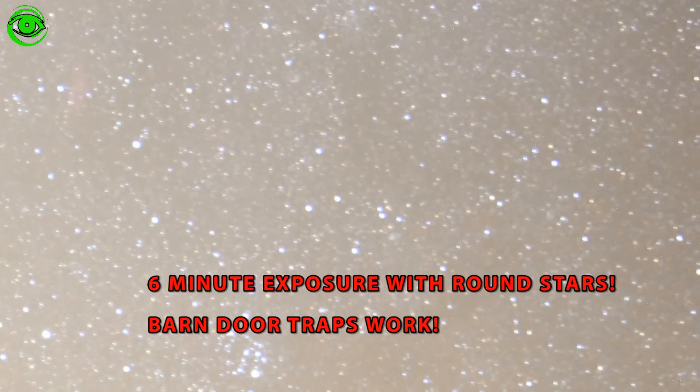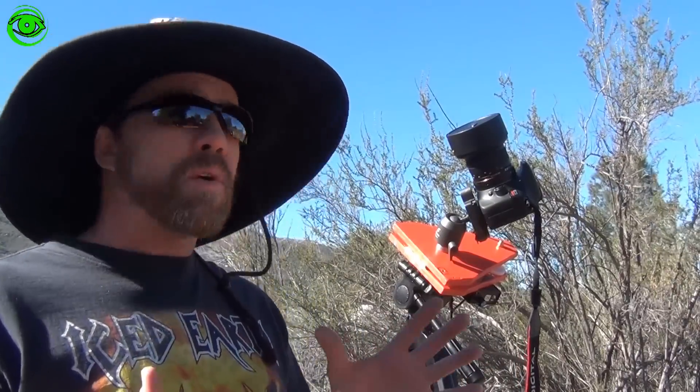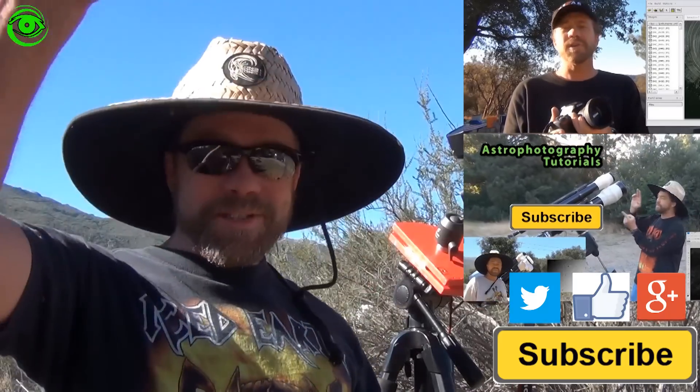Now you have the ability to really go out and take longer exposures. I hope you've learned a lot from this barn door trap series. If you have a better suggestion or any comments that would help improve using the barn door trap, please leave them below. If you have an image taken with your barn door trap, please post that as well — I'm interested to see your results. If this is your first time watching, I'd like you to subscribe. I publish two astrophotography videos on the 1st and 15th of every month. Thanks for watching and I hope to see you soon.